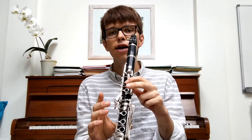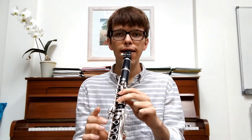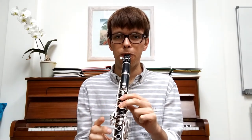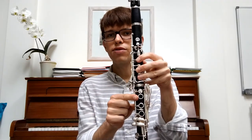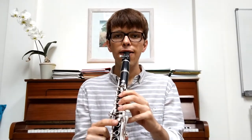Now we put our second finger on the second hole and we get D. One, two, three, four. And finally, third finger on the bottom hole — so we get C. We've got all three fingers of our top hand. One, two, three, four.